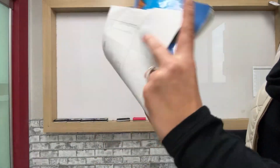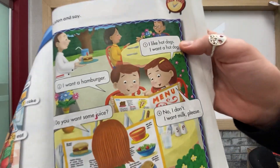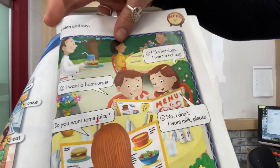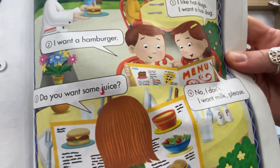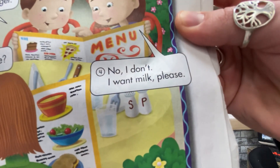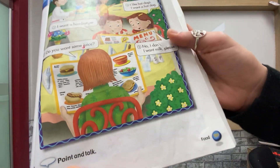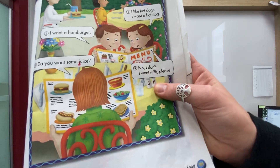Let's move on to page 101. So number one: I like hot dogs. I want a hot dog. Number two: I want a hamburger. Number three: do you want some juice? Number four: no, I don't. I want milk, please. For number four, you're going to point and talk. When I point to one, I want you to repeat whichever one I point to and say whatever it says.